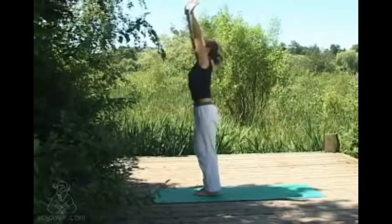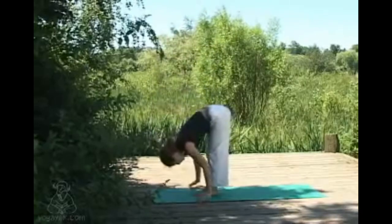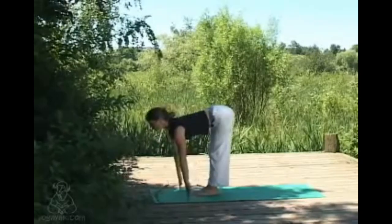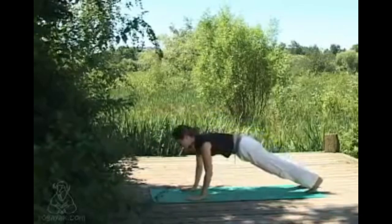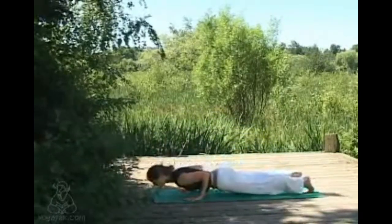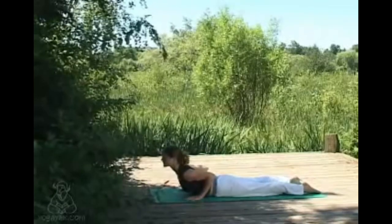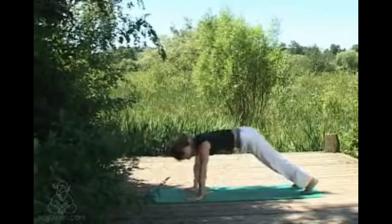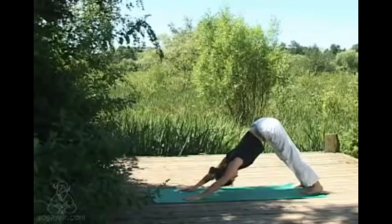Exhaling to swan dive forward, hinging at the hip joints. Inhaling just coming halfway up, lifting the chest, gaze comes forward. Exhaling, stepping the feet back and then lowering down all the way to the floor. Pointing the feet and inhaling into cobra, exhaling lowering down and pushing back into downward dog — you can come through hands and knees if it's more comfortable. We'll take a few breaths in downward dog.